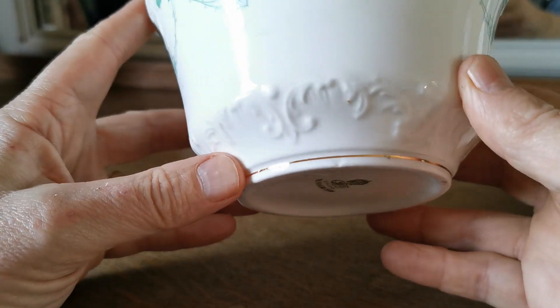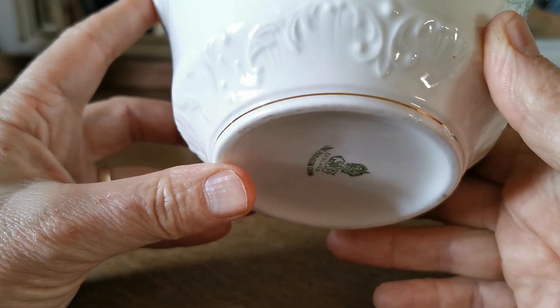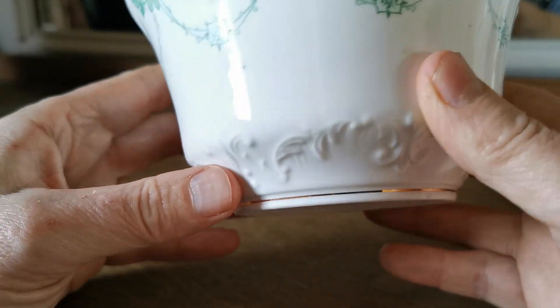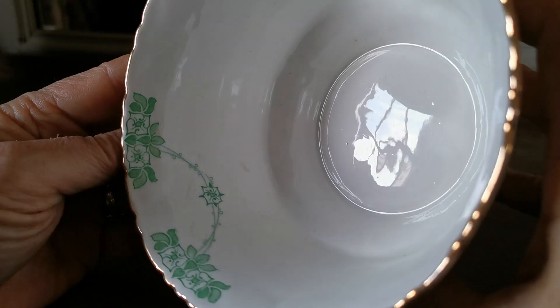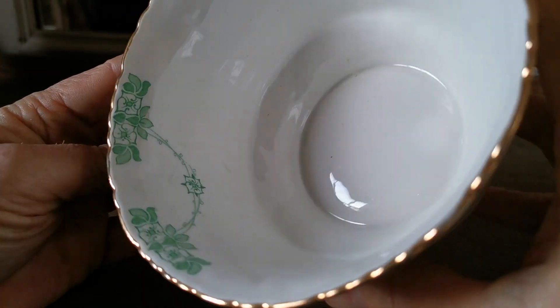There's a little bit of glaze crazing around the base from firing, but otherwise the glaze condition on this is really, really bright — really nice and clean.